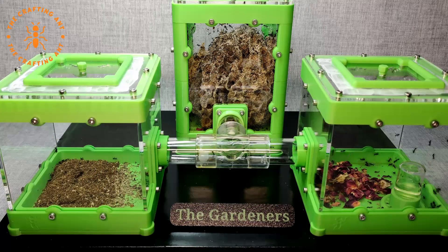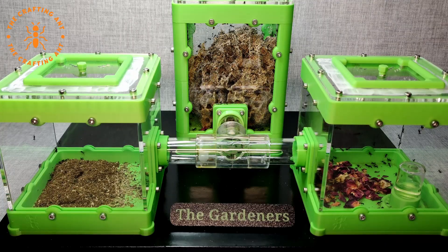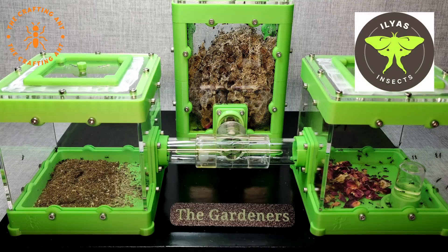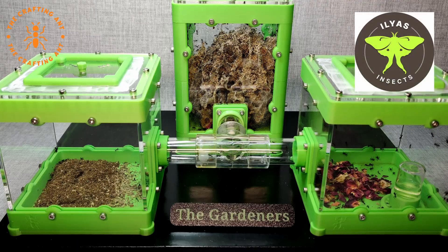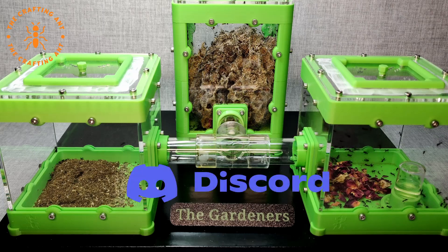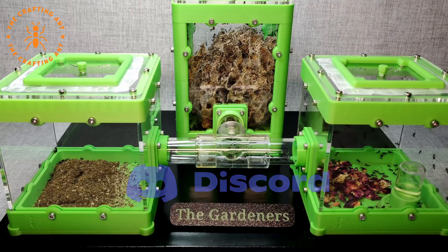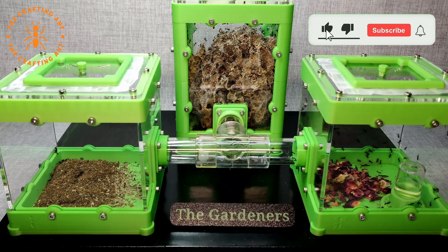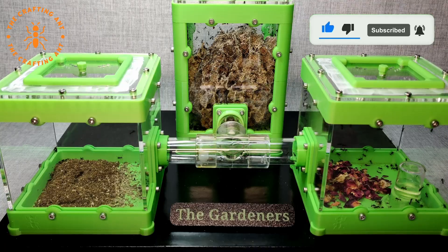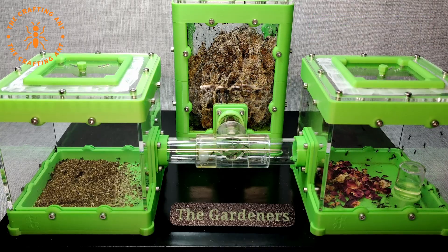This leafcutter setup is now for sale on our website — be sure to check it out. Thank you Ilias for all your help and service; be sure to check out his Instagram. Want more information on ants or need any help? Join our Discord. And of course, like, subscribe, and hit the bell icon. Thank you for watching, and see you next time at the Crafting Ant.